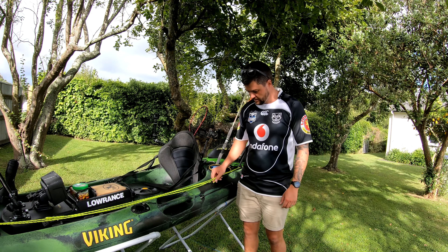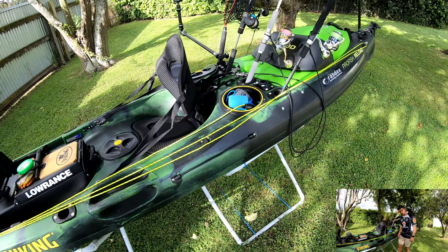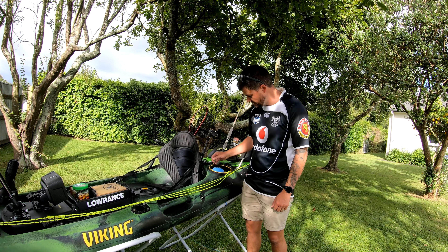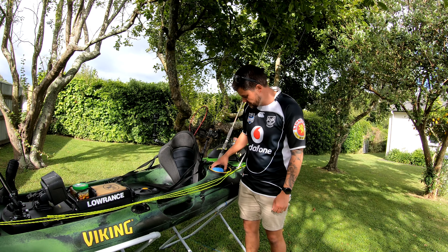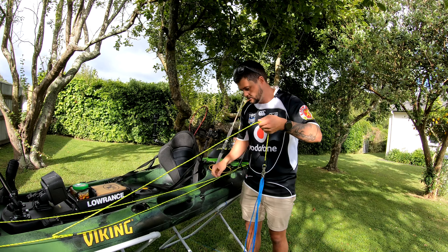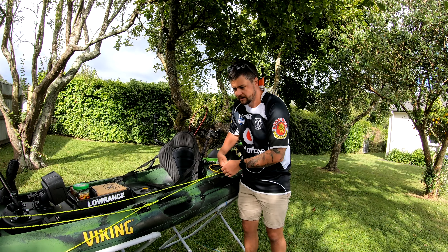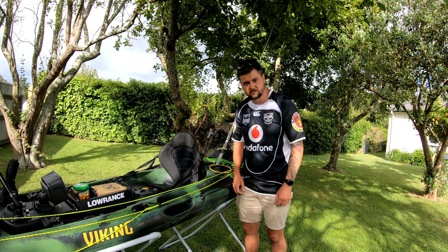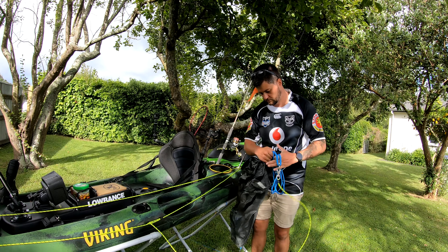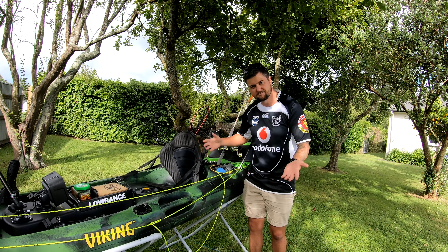Running along the side I've got my running rig, which I use for my C-anchor. When I'm on the water I keep my C-anchor in the hatch to the rear left-hand side of me — super easy to get to. When I'm in the water, unfold and chuck it out. You can move it forwards or backwards, however you like. I always have mine out the back. When you're done, wind it in, shove it back in there, carry on.